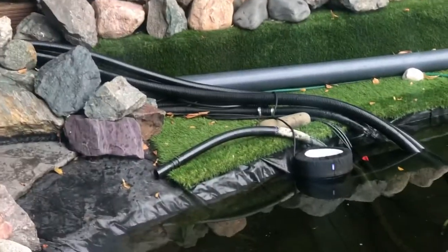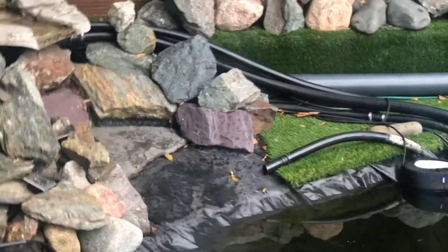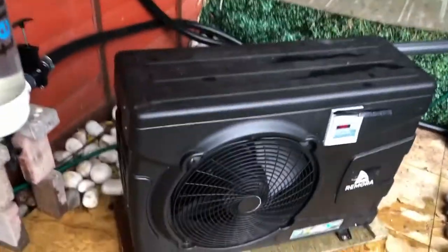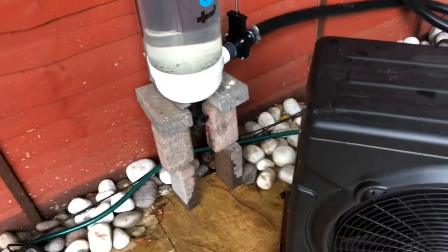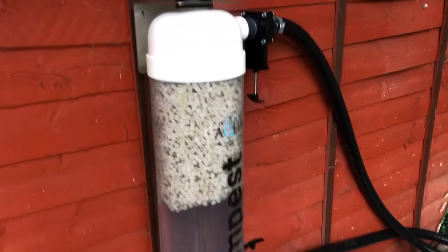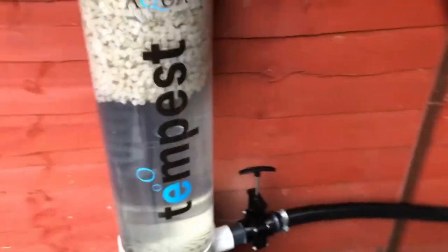We have liftoff — thankfully no leaks, apart from the waste valve being open. I've put some bricks in there to give it support while everything sets. The Tempest is running, no leaks there, the brackets are working well.